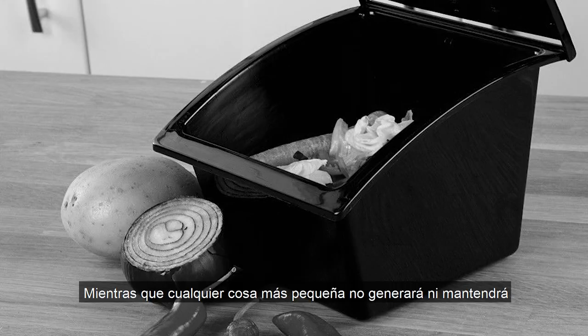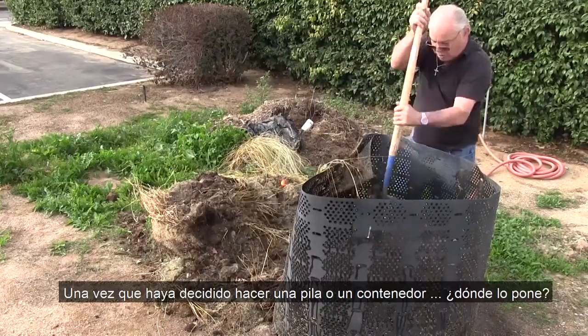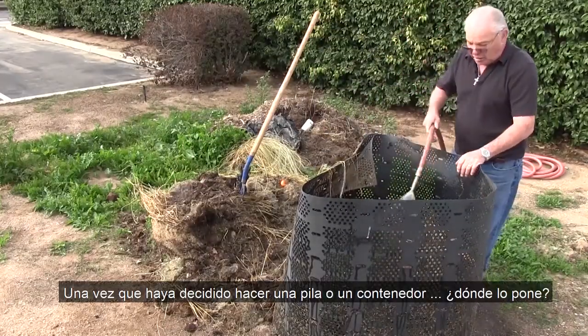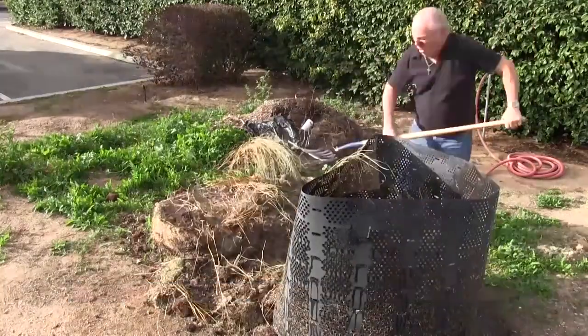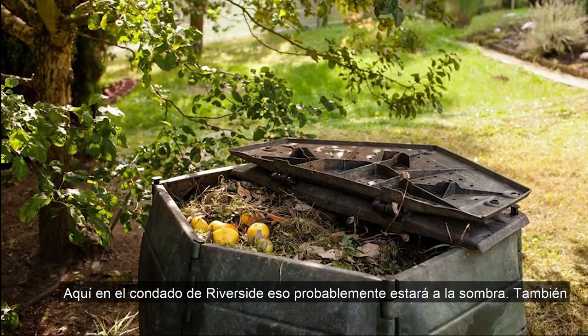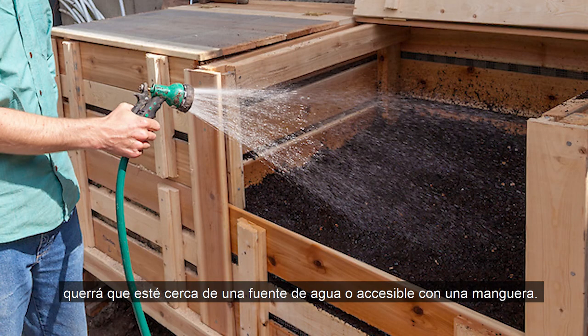Anything smaller will not generate or maintain the heat required and will take longer to break down. Once you've decided on making a pile or bin, where do you put it? Most importantly, it has to be convenient and comfortable for you. Here in Riverside County, that will likely be in the shade. You'll also want it close to a water source or reachable by hose.